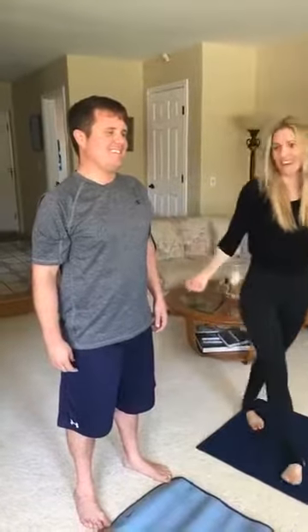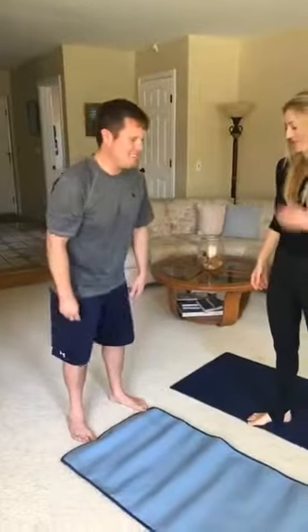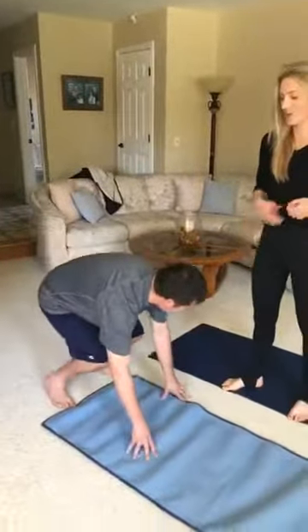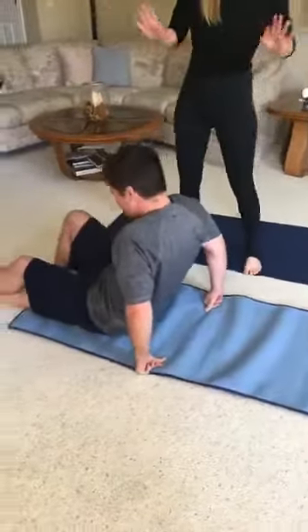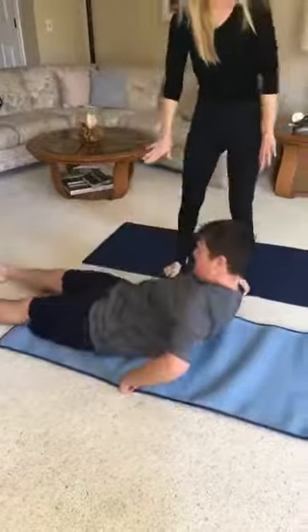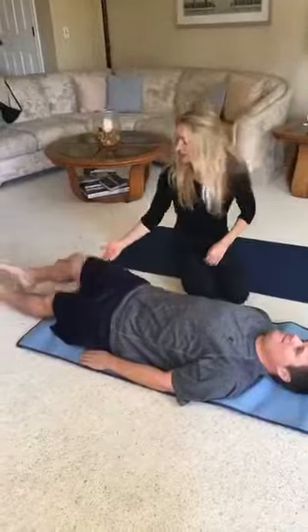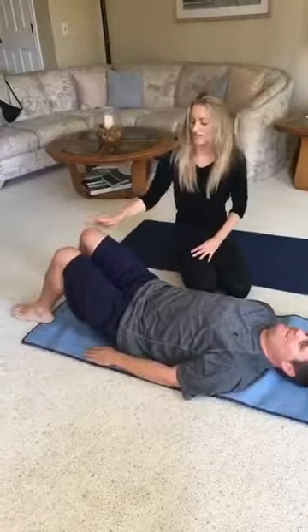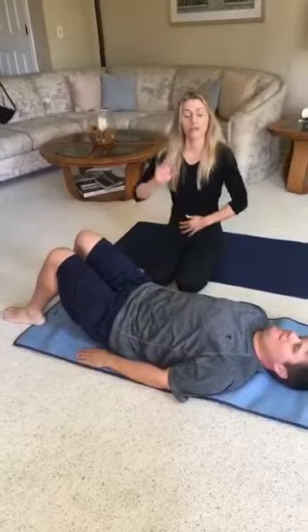Now that he's ready to go, we're going to lay down on the mat and begin some core exercises. Drew: On my stomach or my back? On your back. So I'm going to lay down with his head all the way down, arms extended by his sides, fingers nice and extended. He's going to bend the knees about hip distance apart. And we're going to go into our pelvic curls — our pelvic tilts into a curl.